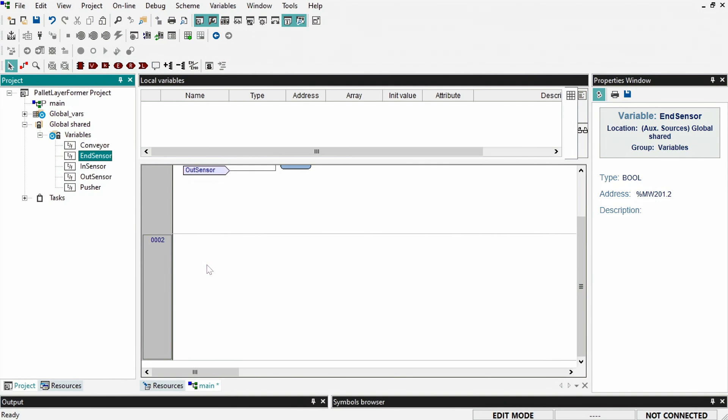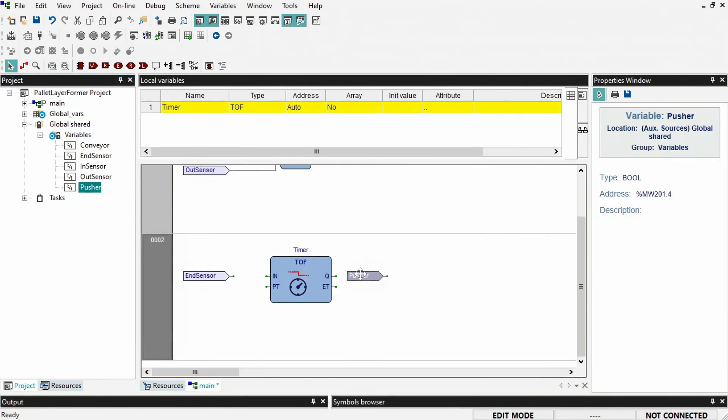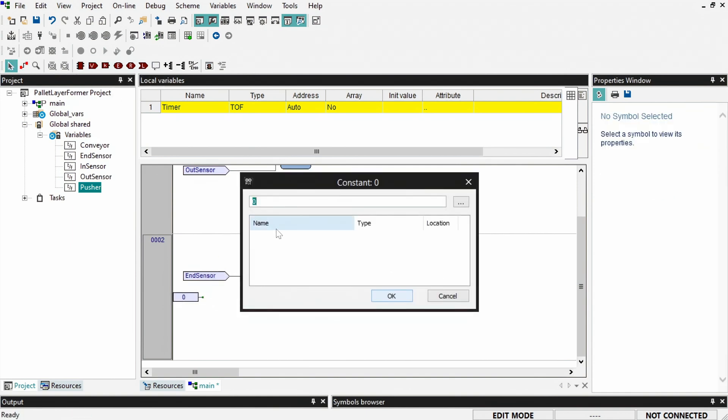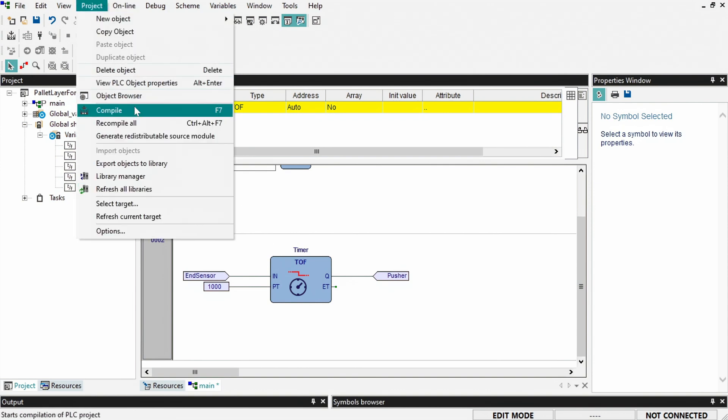Insert a new network below and add an off-delay timer function block. We want to set the pusher's actuation controller state to true when the end-sensor is blocked, then reset it to false after a one-second delay. And that's it for the control logic. Now compile your program.